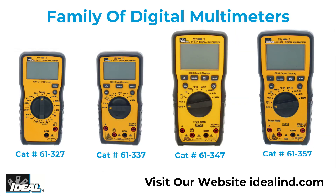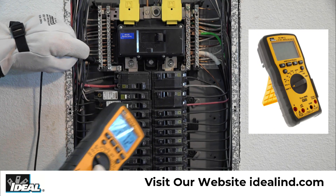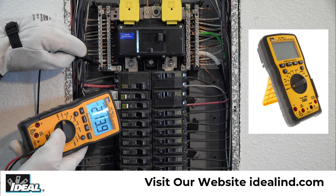There are four new digital multimeters that have features and functions covering the needs of the entry-level apprentice to the journeyman electrician, for use in residential, commercial, and industrial applications.